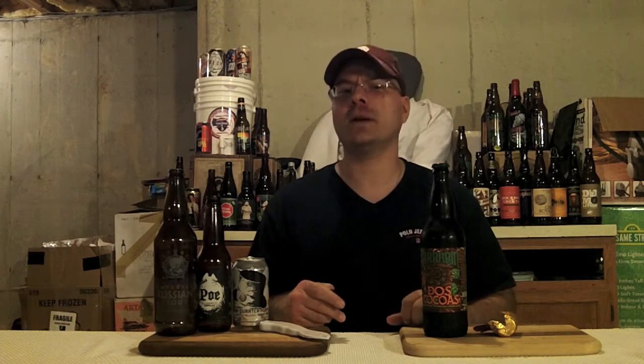So guys, I hope this helped you out. No more foil down in your beer. Quick and easy tip in under five minutes. Thanks a million for watching. Remember: think globally, drink locally, support the craft beer movement. Peace out!